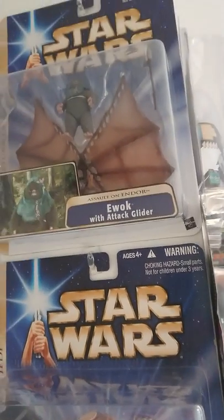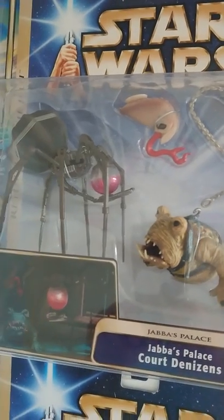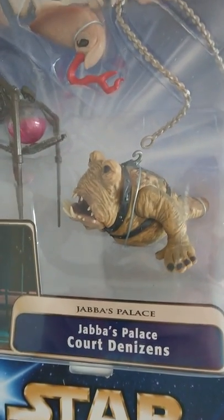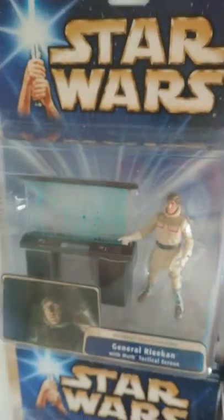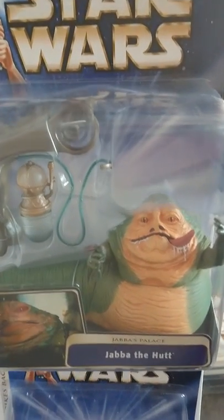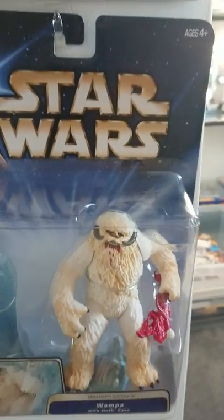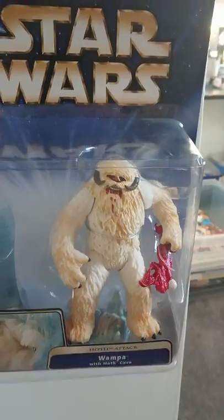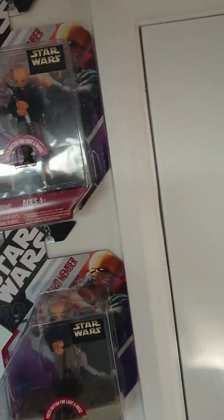Then these are a little bit more interesting. You've got the Ewok Attack Glider — I quite like this one. So you've got another Beaumont Monk and various other things. This one's pretty cool: General Rieekan with the Hoth Tactical Screen. You've got C-3PO with the Escape Pod. You've got Jabba with his thing where he keeps his frogs to eat. And you've got a Wampa.